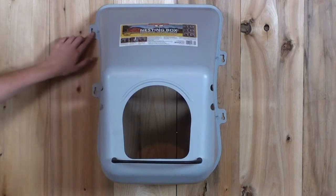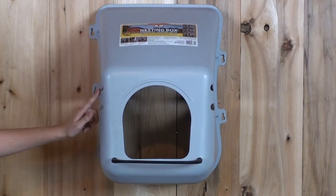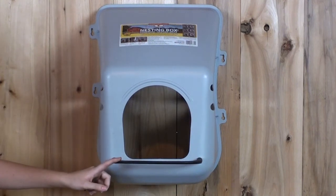It mounts securely on the wall with slide-type screw holes. The sloped roof prevents roosting, and it has ventilation holes for fresh air. The perch also gives hens a place to land before entering the nest.